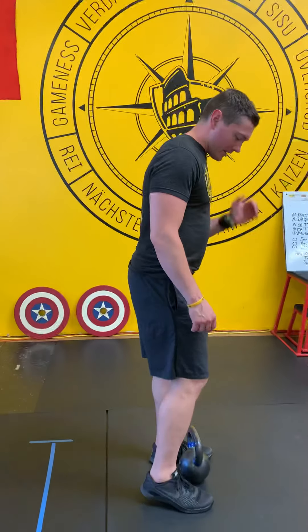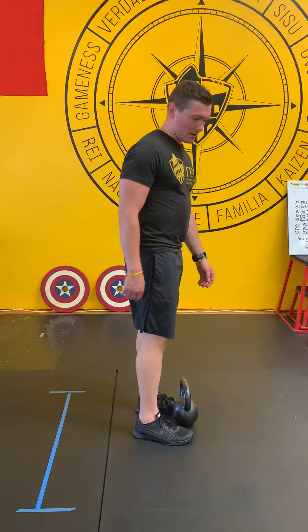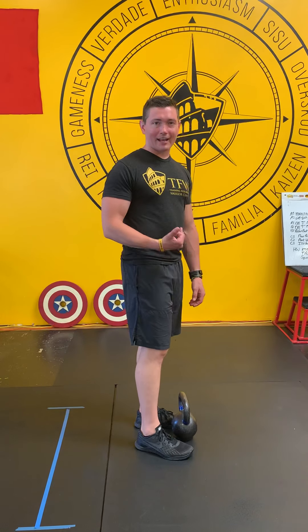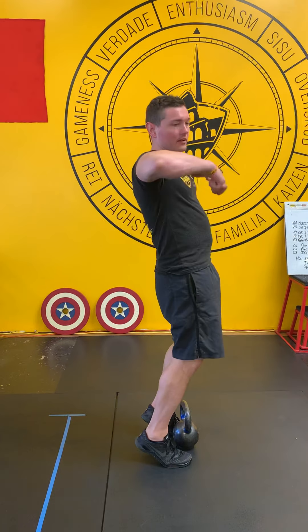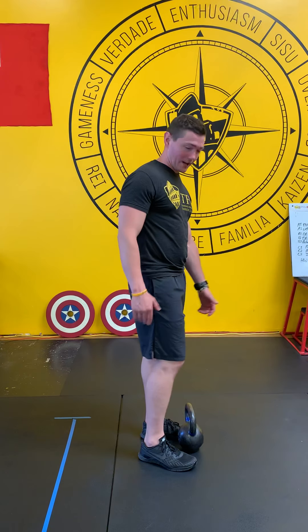The high pull is simply a Romanian deadlift and an upright row put together at the same time. You're also getting the triple action of the upward motion of an Olympic lift without the barbell or the high risk.